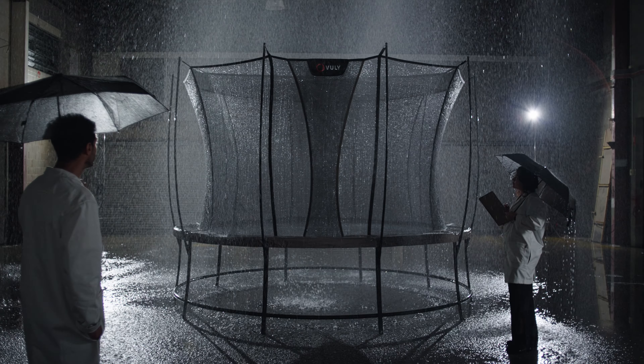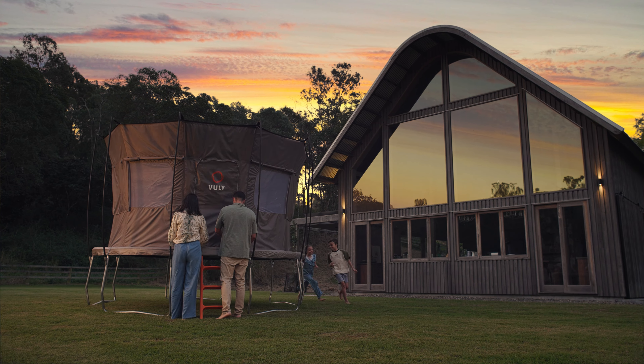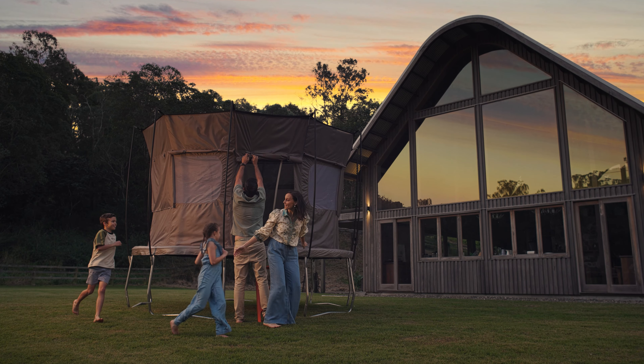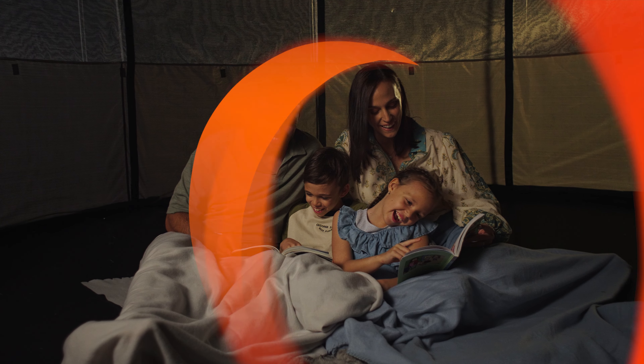With four unique sizes, Ultra 2 is perfect for every backyard. And then, when night time comes, wrap around the tent walls and you're set for a magical night camping out under the stars. Ultra 2 — experience a classic reborn.